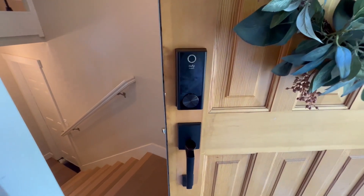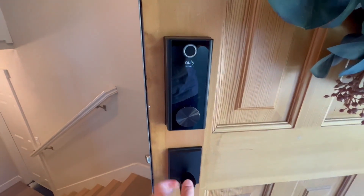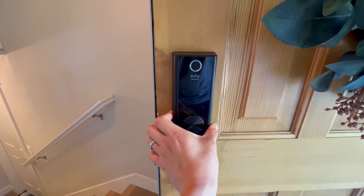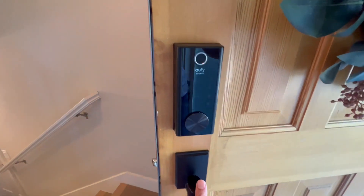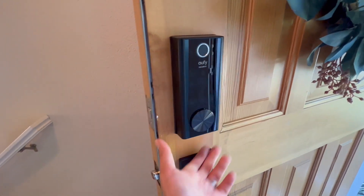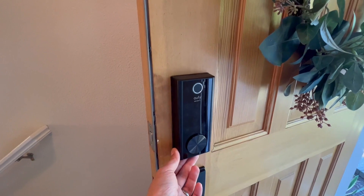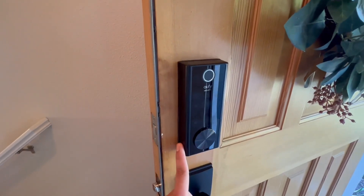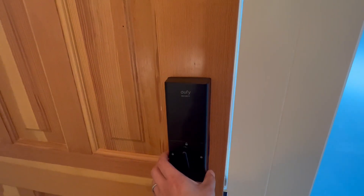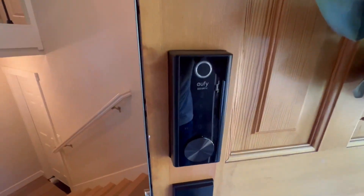Today we are going to review this Eufy digital door lock. First of all, the design is very sleek compared to other digital locks — it is a very minimal design, and the back is also minimal. I really like that.